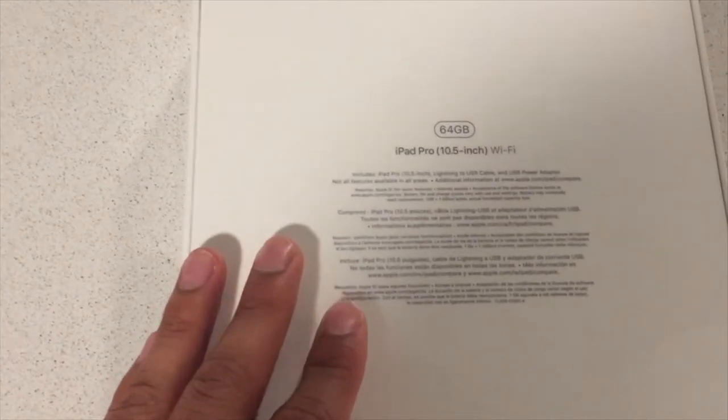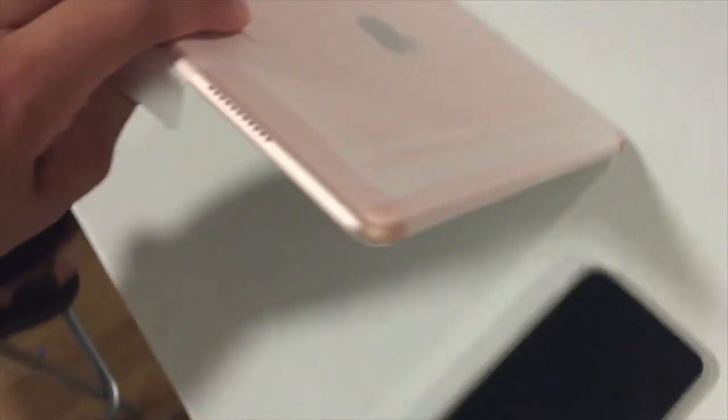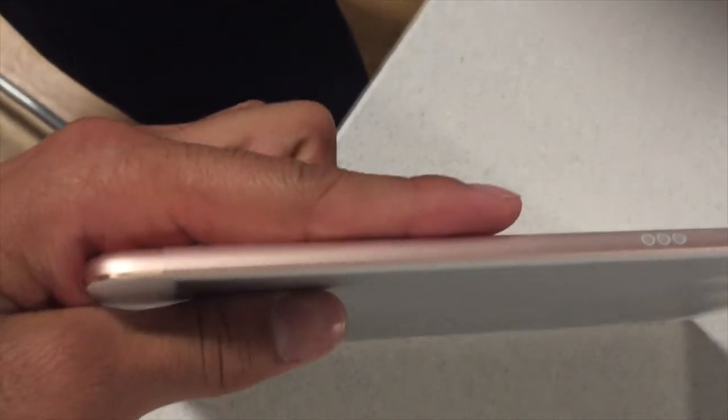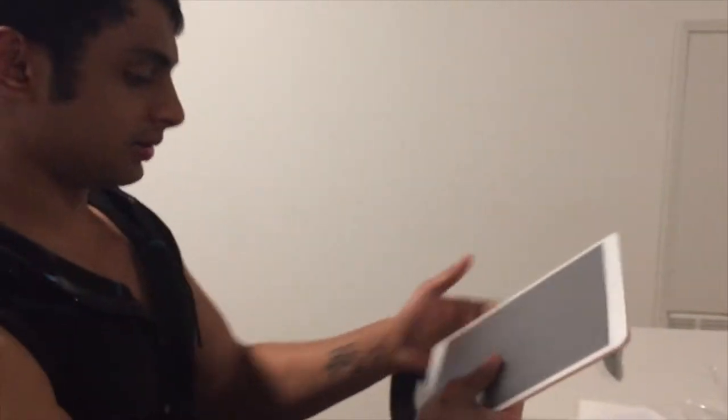10.5 inch, 64 GB — let's open it up. They engraved it for him, that's nice. So they gave us the normal brick, the lightning connector port. Look at that — it's just damn pretty thin. All right, let's open it up and turn it on.